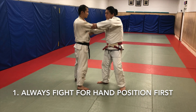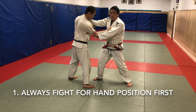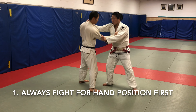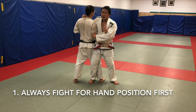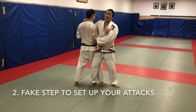So immediately I want to take the advantage away from him. Notice I'm controlling the sleeve hand — I brought his hand down and I brought my hand up, so now immediately I have more leverage. Let's look at Osotogari here: I go into bad Osotogari position locked up, but because my hand is higher, I have more control over his posture and I have more leverage when I'm fighting in this position.